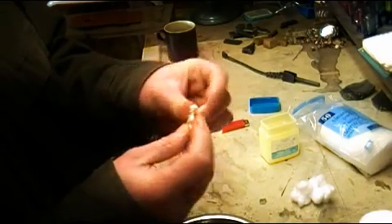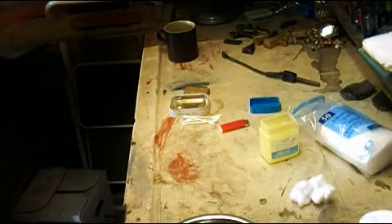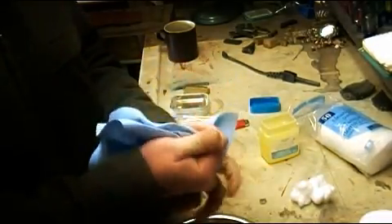Mix it in there really well. Come back in the bowl, get some paper towel and wipe your hands off.